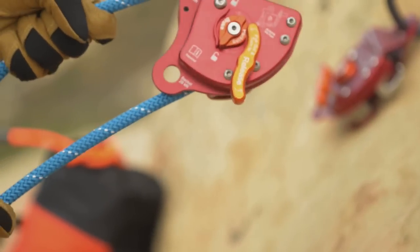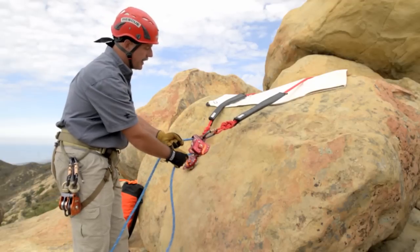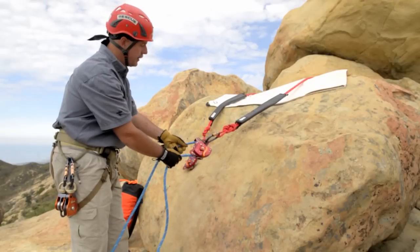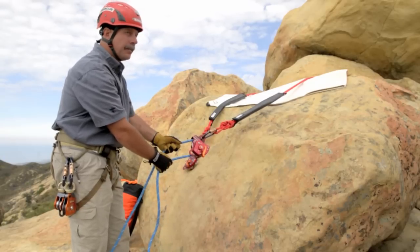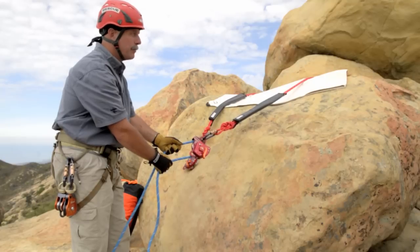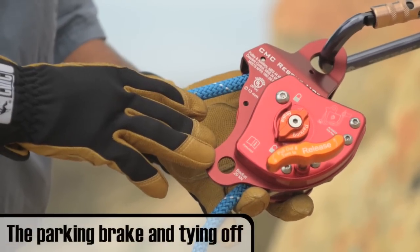Give a sharp tug on the load side to make sure the rope doesn't peel through the device. This ensures it's properly rigged and that the device locks up immediately. As soon as you put tension on it, the device should lock and nothing should happen when you pull.